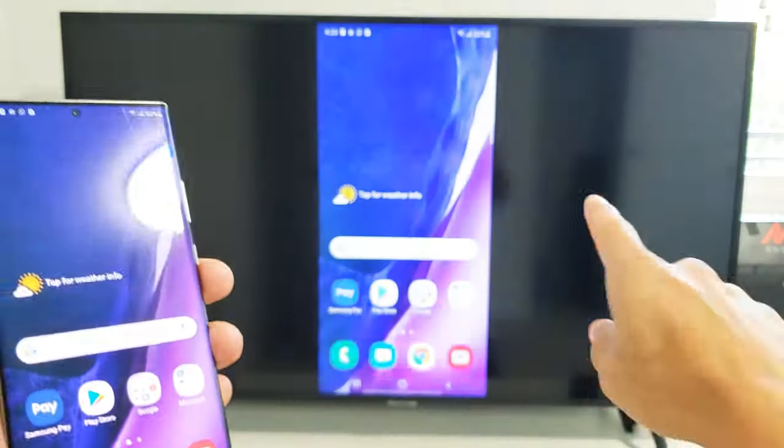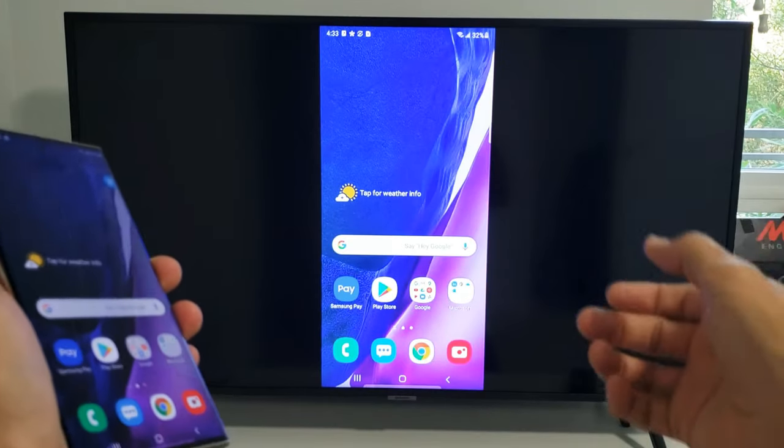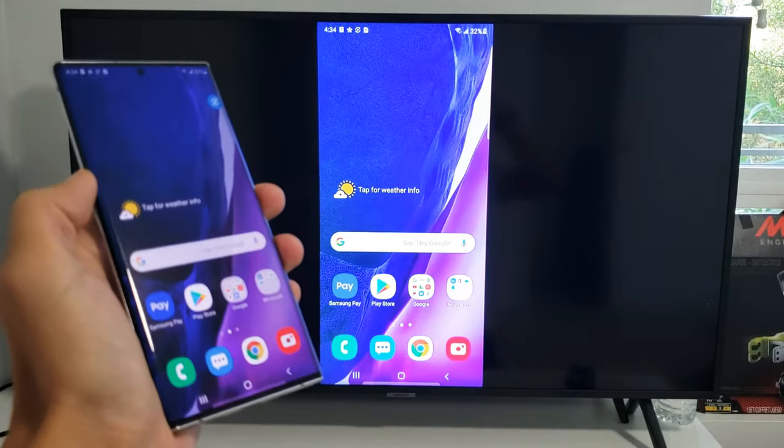Now the first time you do this, you'll get a message up here — your Note 20 or Note 20 Ultra wants to connect. You just grab your remote and click OK. And then after the first time you do it, every time you connect to the TV again, it doesn't ask you that.